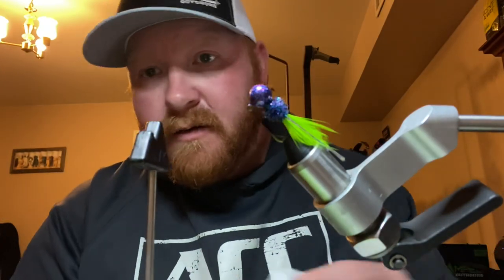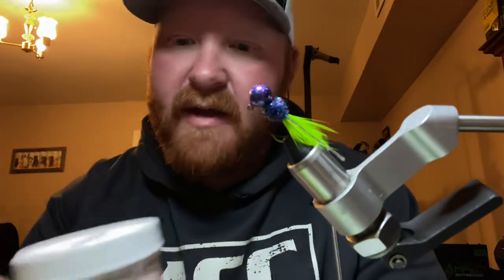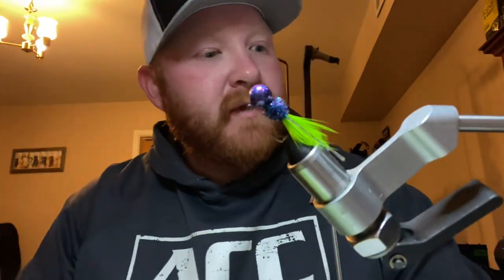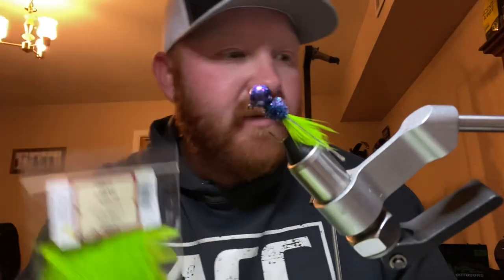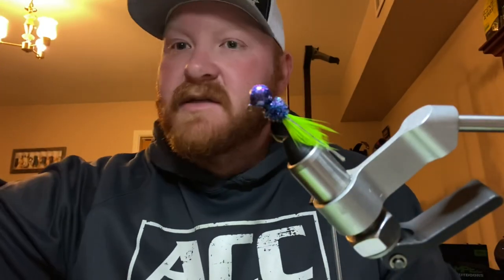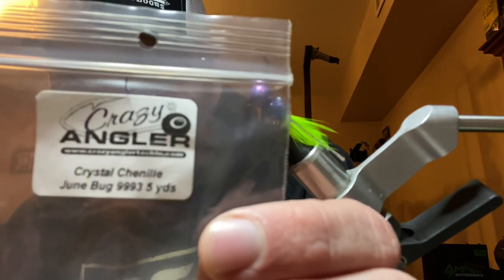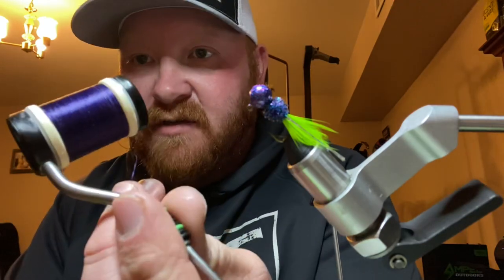This is going to be the paint that I'm using tonight. This is Purple Haze right here — talking about a beautiful color — and that's another one from TJ's Tackle. I will be using Crazy Angler's Neck Hackle right there. And another Crazy Angler product — that is the chenille that I'm using right there. It is a very, very beautiful purple color. And of course, I'm using 210 Denier thread from Crazy Angler.